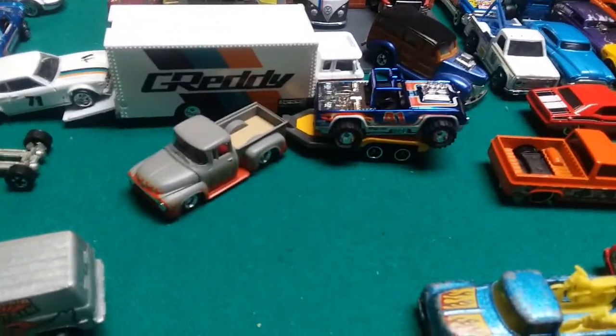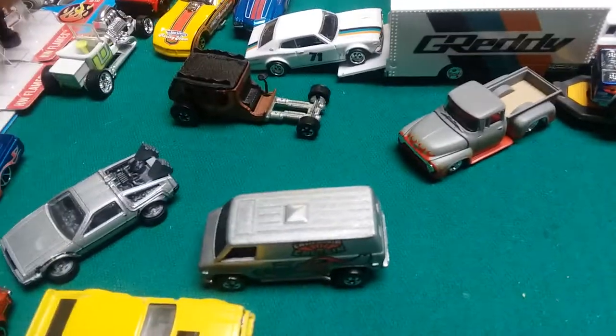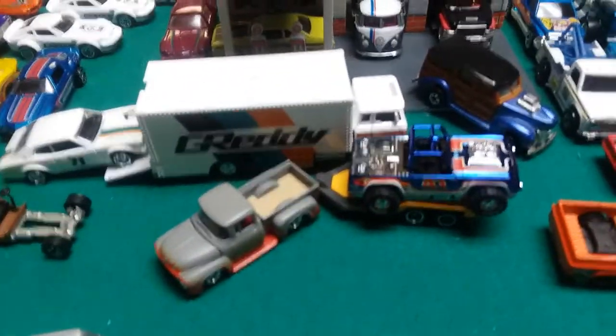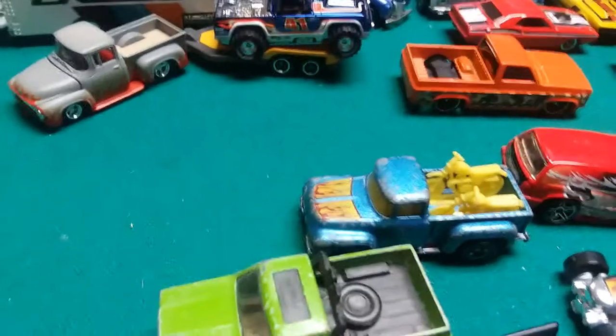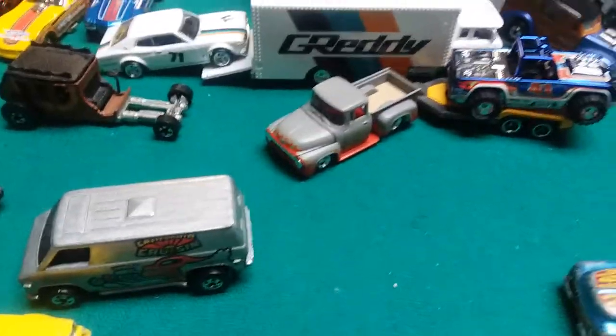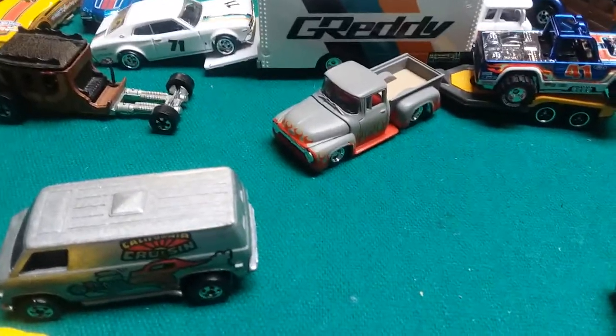Alright guys, well thanks for watching. Please let me know your thoughts and ideas and what you think — fantasy or real castings? Which ones are these? Thanks for watching.